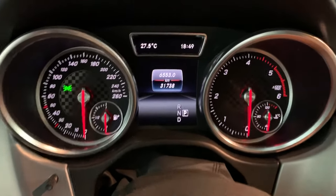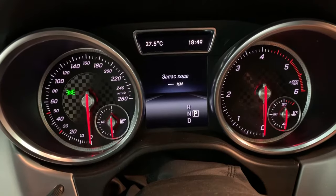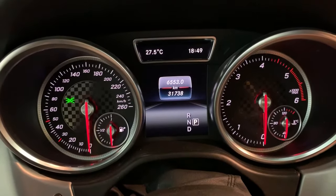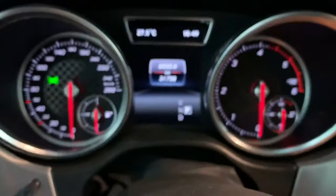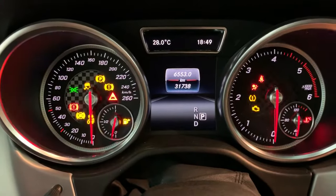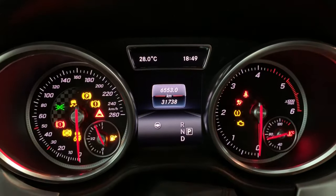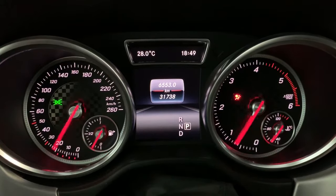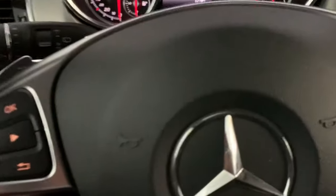You can monitor the car voltage at the instrument cluster. To do that, select mileage two, and make sure you have the key in position one — not ignition on, but position one, like this.